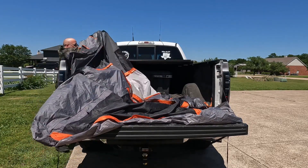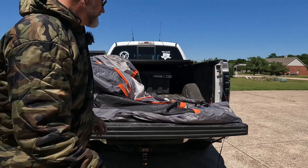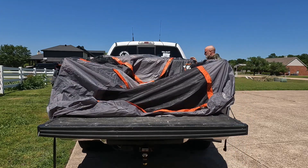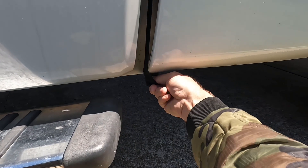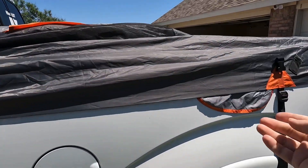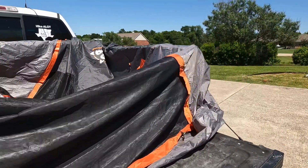From here I'm just kind of spreading this out generally into position — it doesn't have to be anything exact. Once it's generally laid out, I'll tuck the little window back inside and pull these back corners out, then pull the strap down and hook it underneath the body over here. It doesn't have to be tight — it's just helping keep it pulled to the back. Go through and make sure none of the other straps are tangled up, then do the other side.